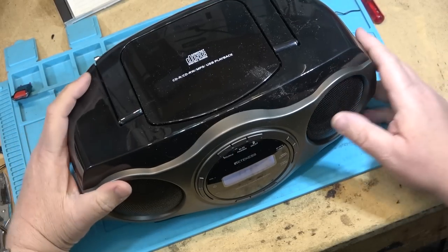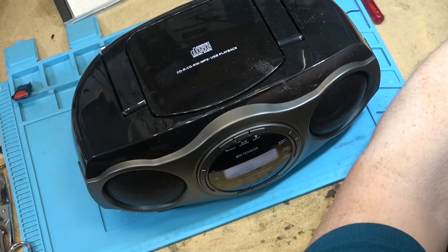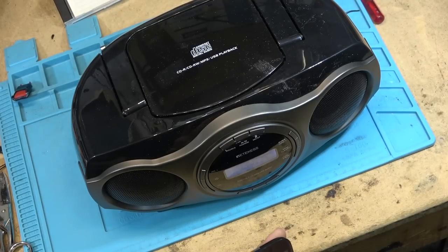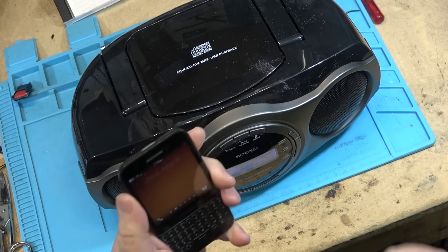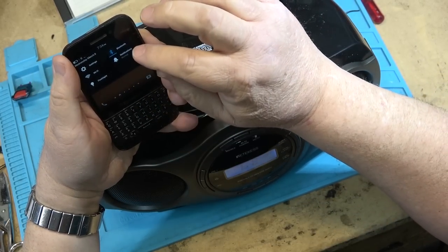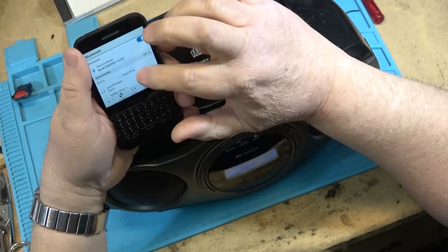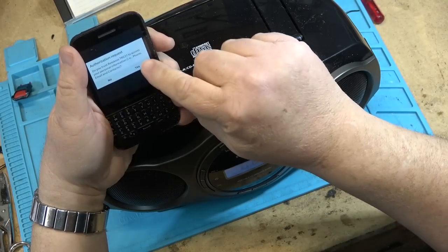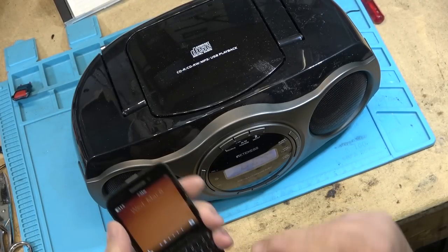Next we're going to try pairing this thing to Bluetooth. I'll put it into Bluetooth mode and grab an old BlackBerry phone. I go to Bluetooth settings, select Bluetooth, and there it is — TR631 shows up. Authorization request — yes — and I'm successfully connected.